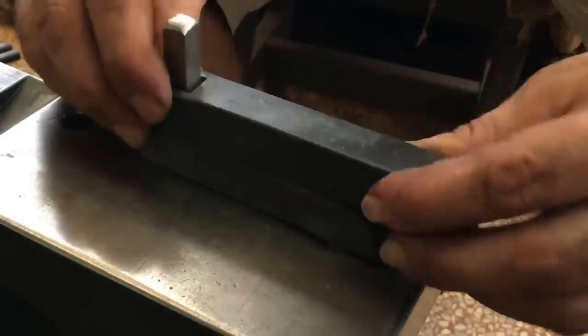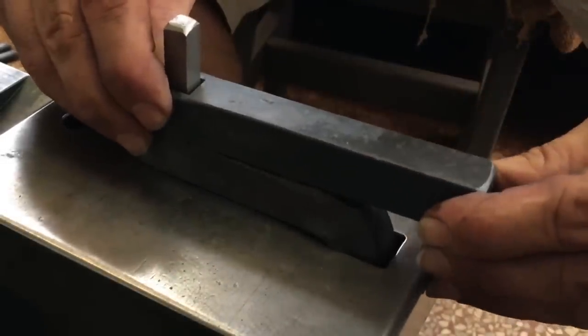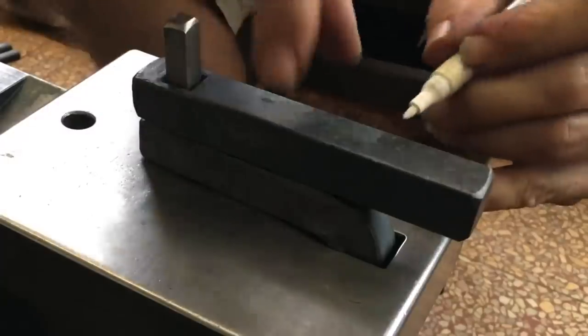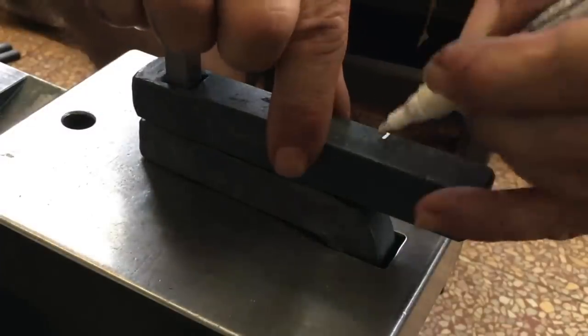Here you can see how the top piece overhangs. Originally I wanted the bottom piece to be about the same length. I'll shorten it up a bit.